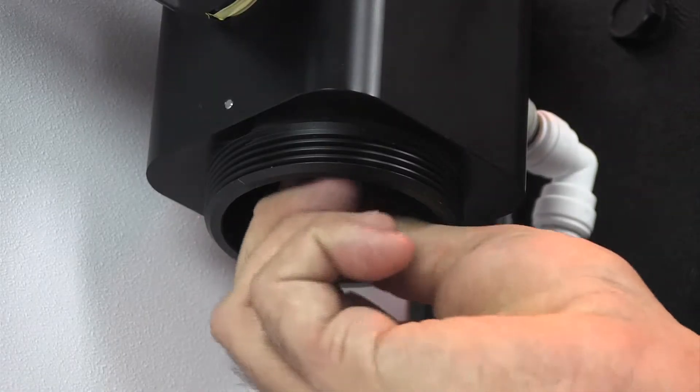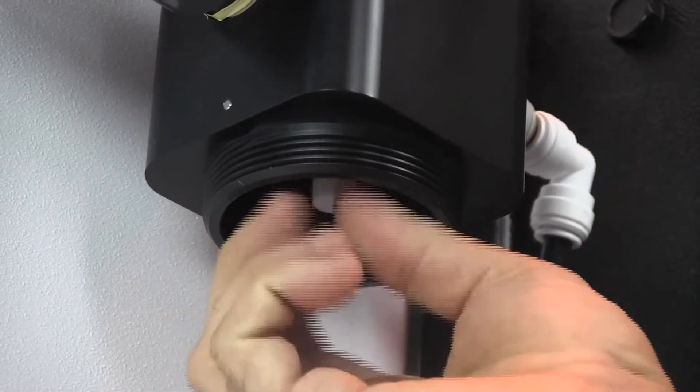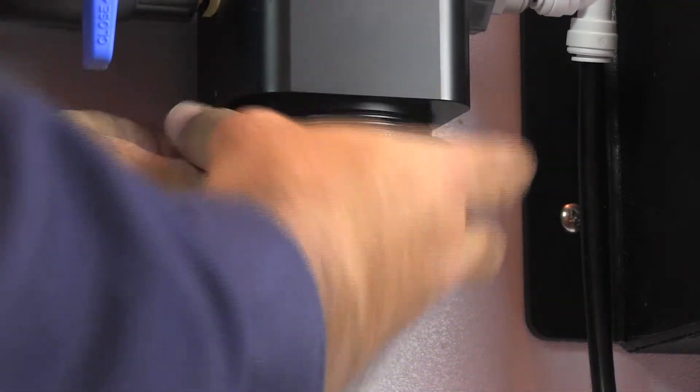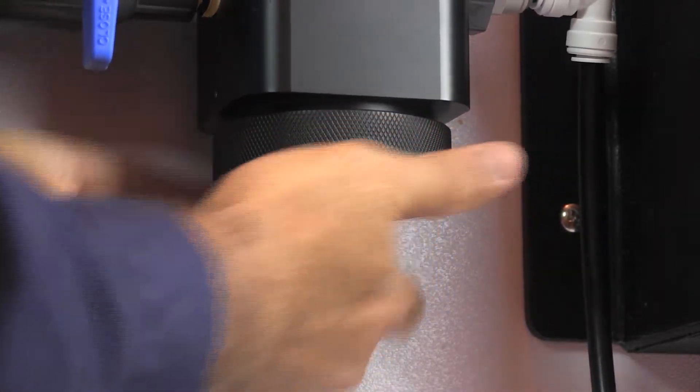Insert and thread the new piston in the sensor block. Insert the probe cartridge back into the DT4 block and hand tighten the probe retainer nut to secure it in place.